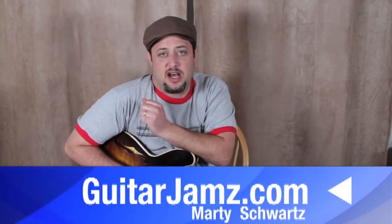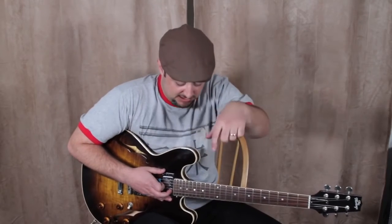Alright, hope you enjoyed that. Hope that was helpful. I also have that soloing technique for this — the link is below to my other YouTube channel. Thanks so much for the support, you guys, and I'll have more lessons coming your way real soon. Take care.